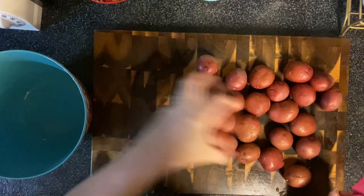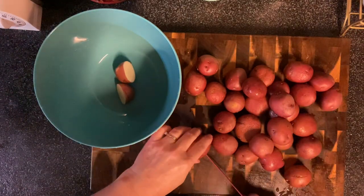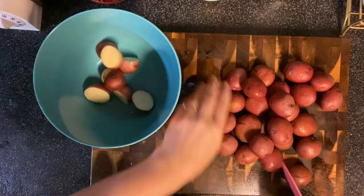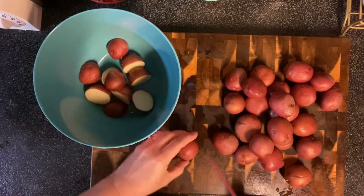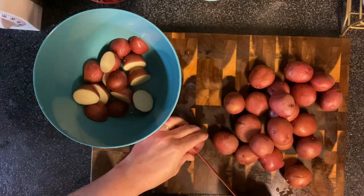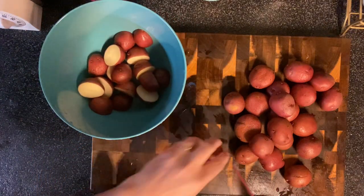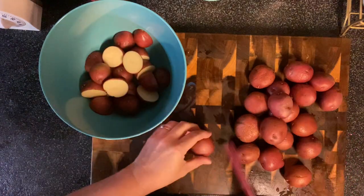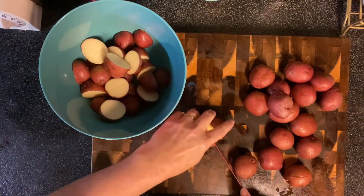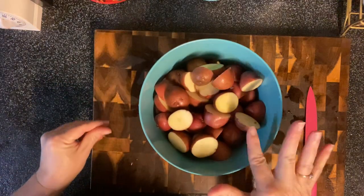First I washed all my potatoes and I'm just going to cut everything in half. I'm actually doing this the night before since this crockpot meal doesn't cook a long time — I'll put it together on my lunch break tomorrow. To save time, I'll do all this work tonight and then cover them with water and put them in the fridge to keep them from turning brown.